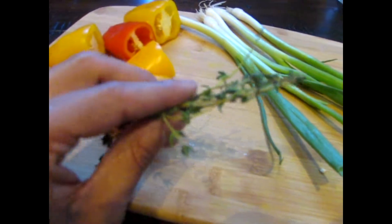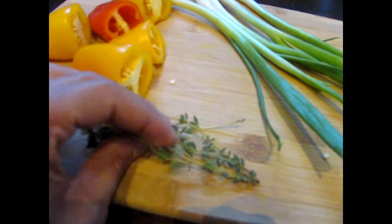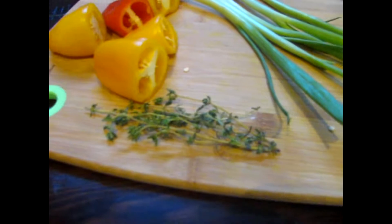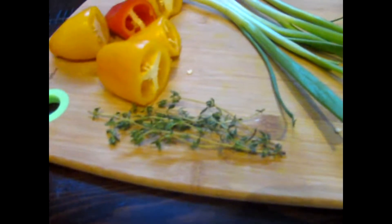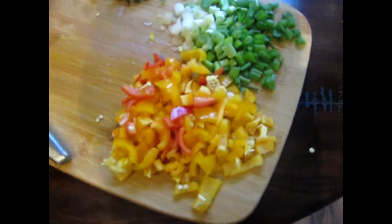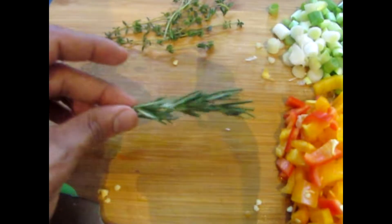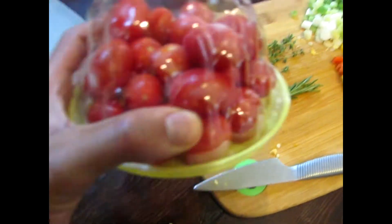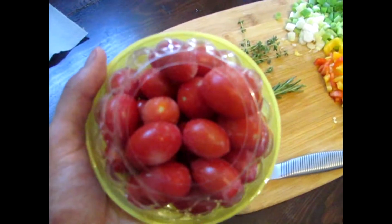There are some tomatoes I'll be adding — they're frozen right now. The thyme makes a big difference in the sauce you put over the quinoa. I also have some rosemary — about half a stalk — which I forgot to pull out earlier. Here are all the veggies after being cut, with the rosemary added in.